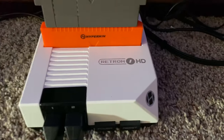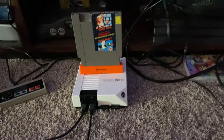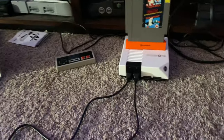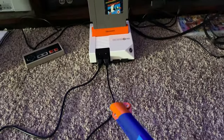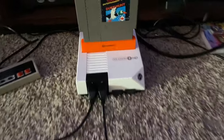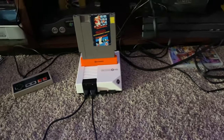First thing you need is a Retron 1 HD — that's the system that the blaster I got is designed to work for. The blaster I got is the Hyperkin Hyperblaster HD, and it's designed to work with the Retron 1 HD. The Hyperblaster also comes with an accessory that basically fixes the lag in the game, allowing you to actually hit ducks on the projector.